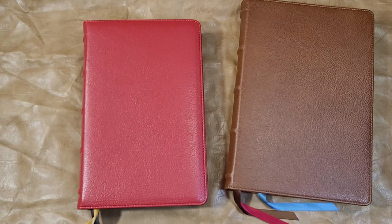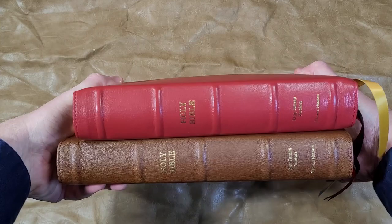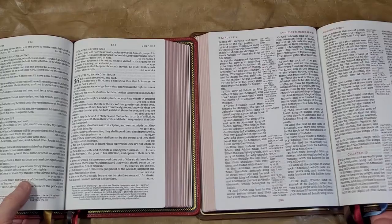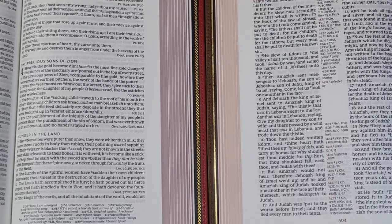Next is the Giant Print Center Column Reference from Thomas Nelson. This one has the same paper and same leather but a quite different footprint — actually thinner. This one is a 12-point font with 36 GSM paper. It has red highlights and more references than the single column, though not as many as the McLaren.